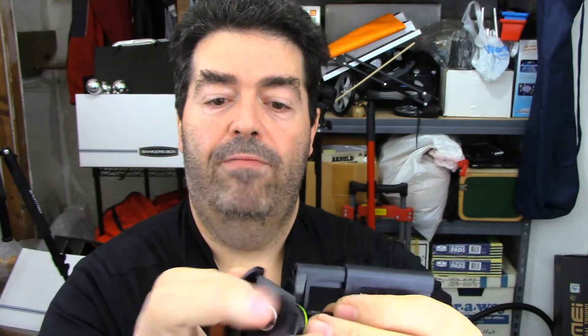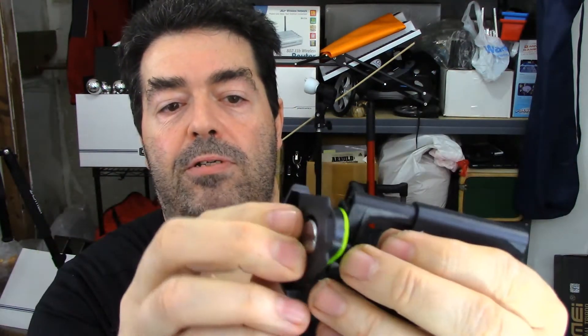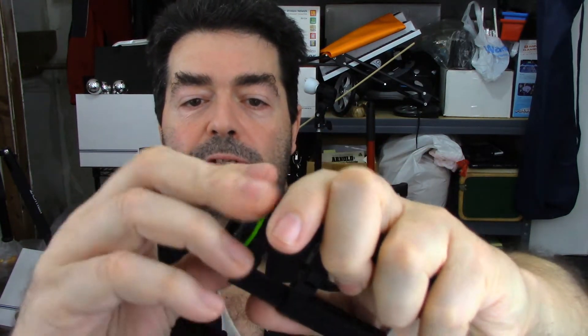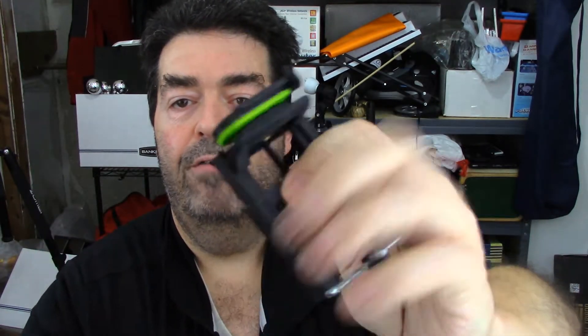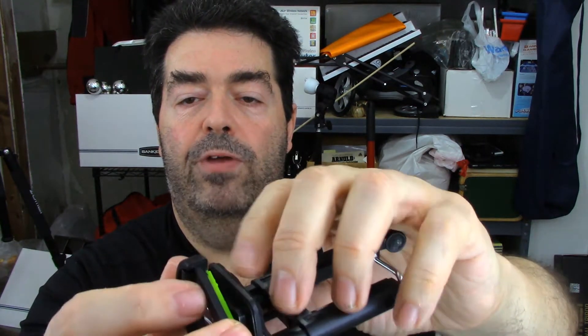It goes onto the base plate pretty simply. I like the fact that the base plate has a rubber base on it so that helps grip the adapter when I screw it on there. A lot of times when I'm putting a base plate onto the phone holder, this little screw will keep turning, but fortunately with this rubber gripper, that seems to have solved that little problem.